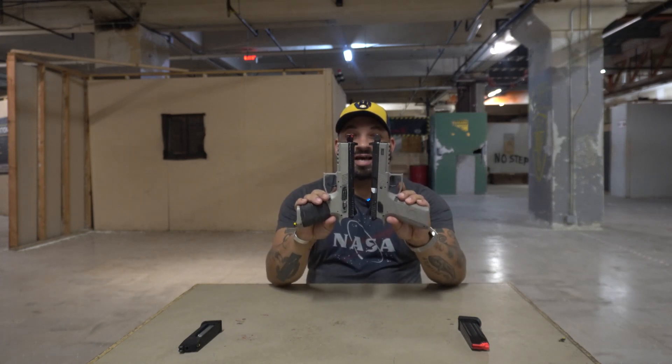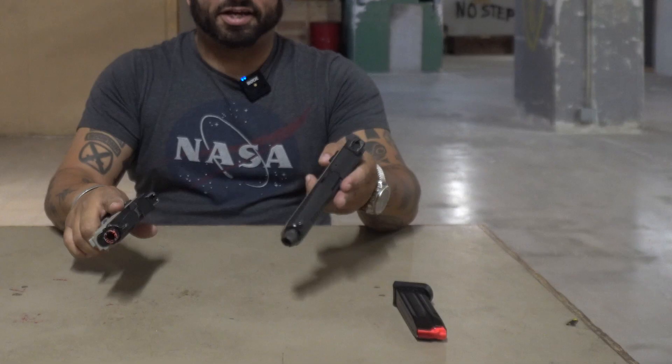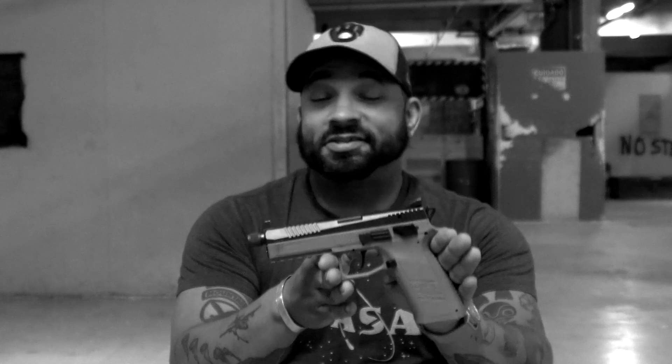They're nearly identical in size and weight. The difference being once you have a magazine of actual nine millimeter in there, it's a little bit heavier than your CO2 mag full of BBs. If you're planning on getting any certain type of firearm, maybe find the airsoft one to train with first to see if it works for you. Stay cool, kids.